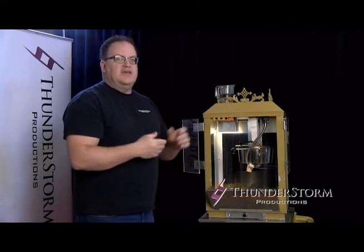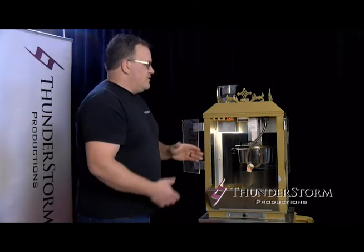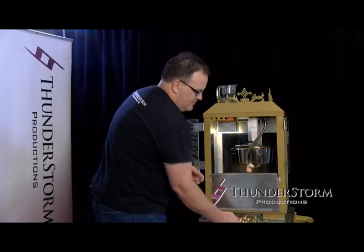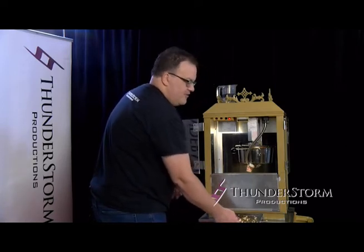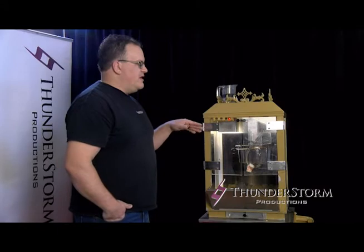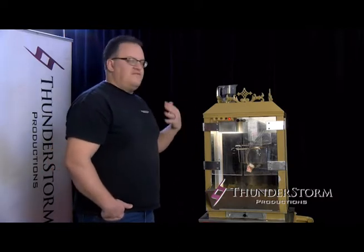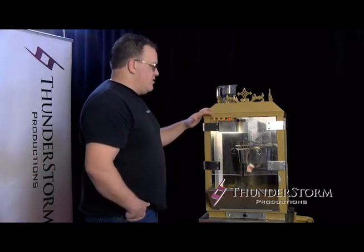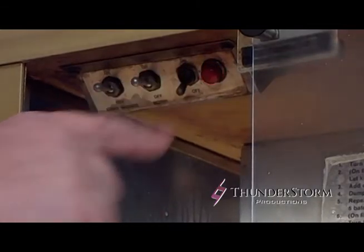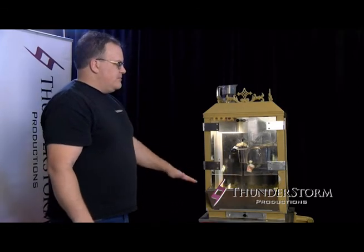We're going to pretend that this is our last batch. On your final batch, what you're going to do is just monitor the popcorn. As soon as it starts popping enough to lift the lid and start to spill out of the kettle, you want to turn off the kettle heat. What that'll do is leave enough heat in your popcorn machine to finish the batch, but won't allow any of the excess butter to burn off and won't create any smoke. Once it lifts enough, you're going to turn off just the kettle heat. You're going to leave the motor on to keep stirring, and also leave the heat on for the bottom and the light as well.